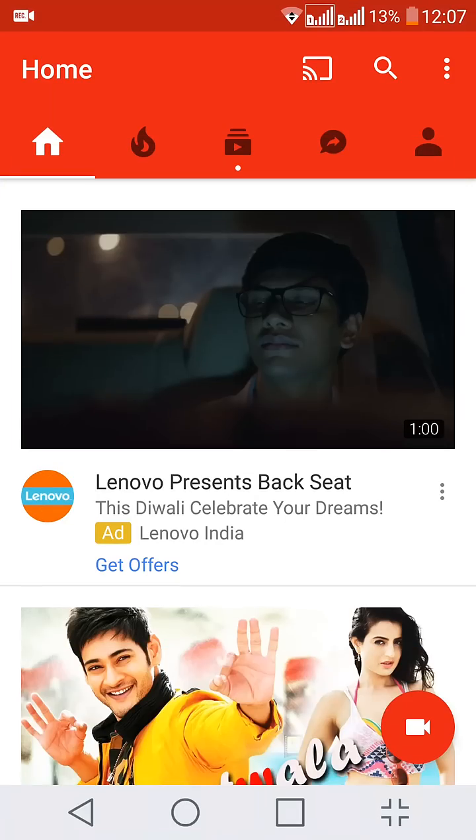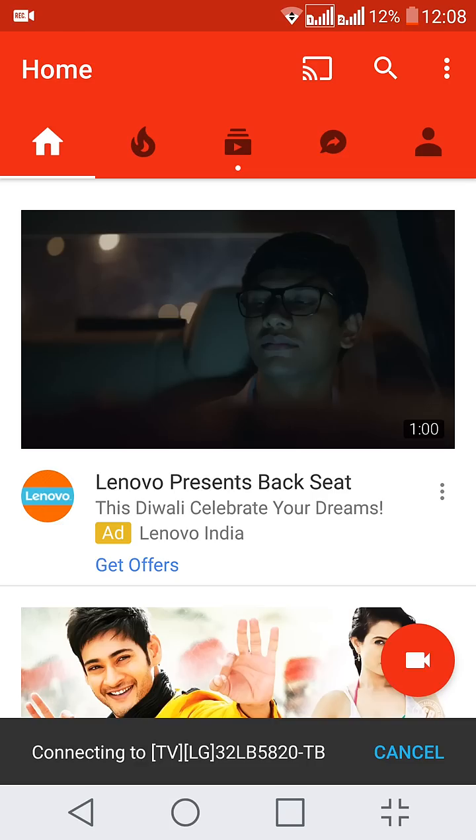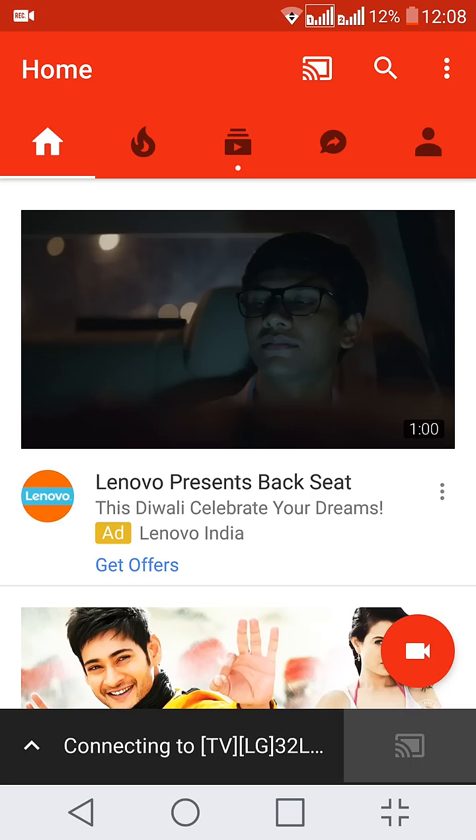Now I'll go to the YouTube app. On the top right hand side the first icon is the cast icon, which you can click. If you press this you can see a notification that it's connecting to a TV.